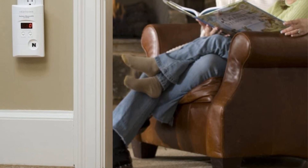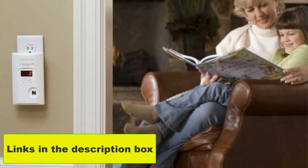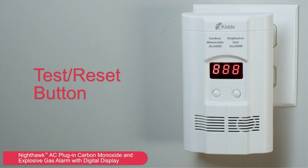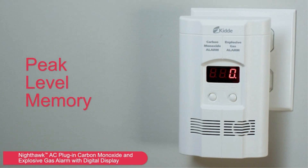Says Dan DiClerico, Director of Home Improvement and Outdoor Lab at the Good Housekeeping Institute. However, since propane is heavy and sinks, you will need additional units if you are looking to detect all combustible gases simultaneously in your home.